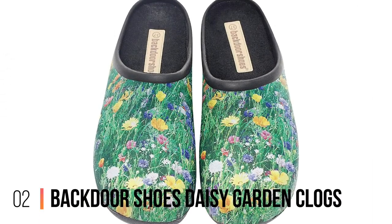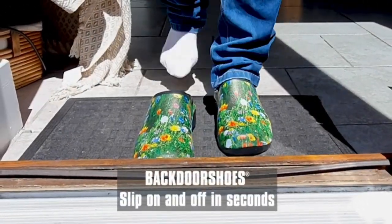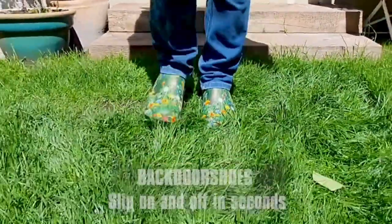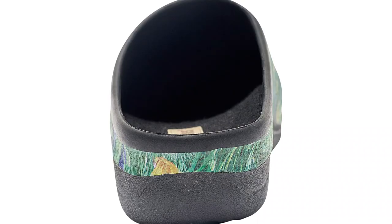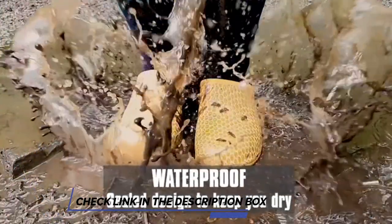Number 2: Backdoor Shoes Daisy Garden Clogs. When these ladies' clogs arrived, I thought there was one missing in the package because they were so light — 290 grams light. They're also supremely comfortable; so comfortable that you could feasibly forget you're wearing them when you go out to some fancy restaurant. And that may be embarrassing, especially if they're covered in mud. But I digress.